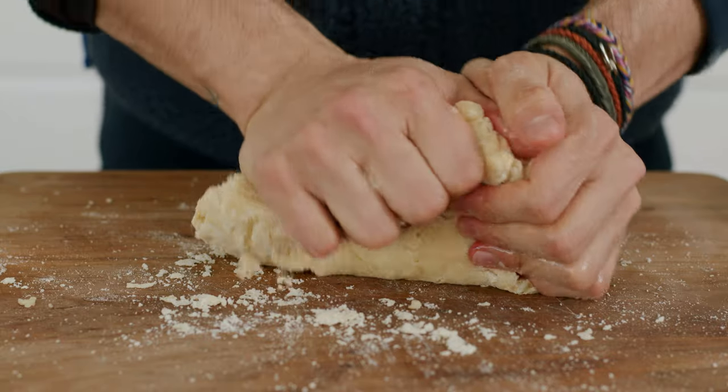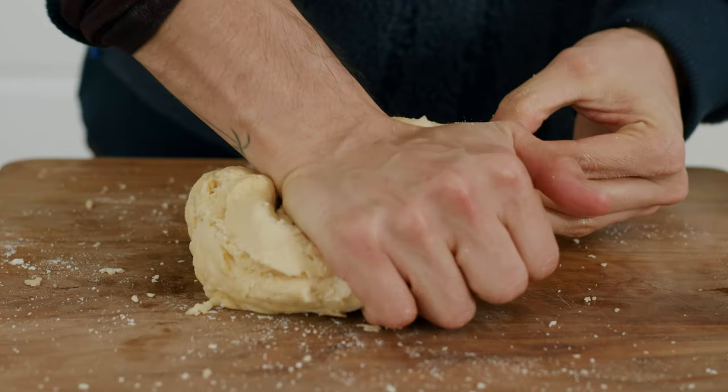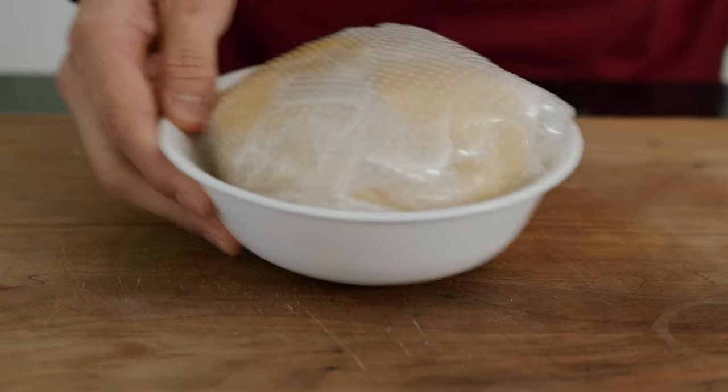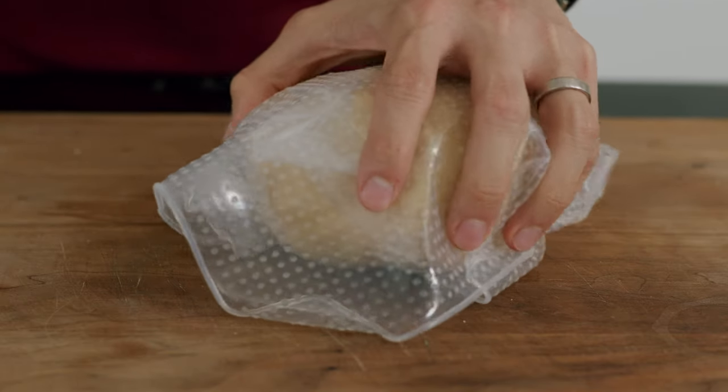Different types of flour will have very different absorption rates when it comes to liquids, so it's really important to finish this by feel. If it's too wet, add a little bit of flour, and if it's too dry, you can add a little bit more soda water or a little bit more fat. Once it's nice and smooth, cover it up — it's really important it's nicely covered so it doesn't dry out in the fridge. Let it rest for at least 30 minutes, up to overnight.